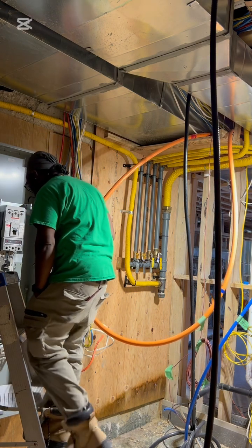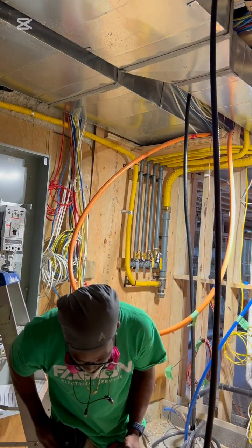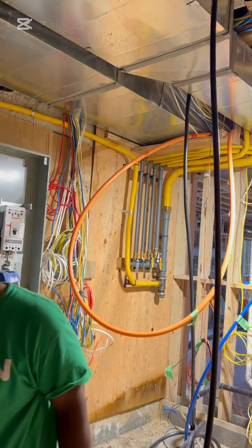So this installation must be done clean, professional, tight, and using all requirements when it comes to OESC 2024.